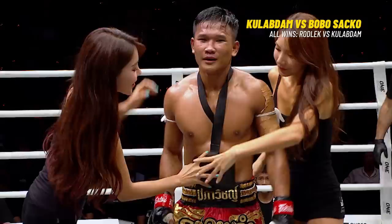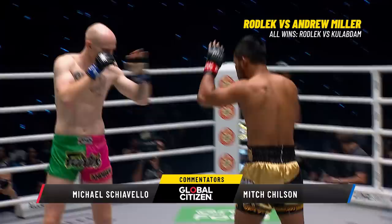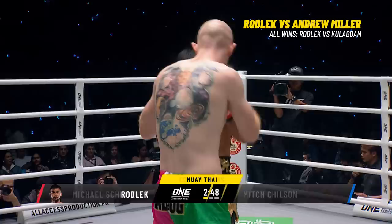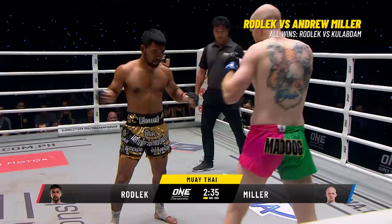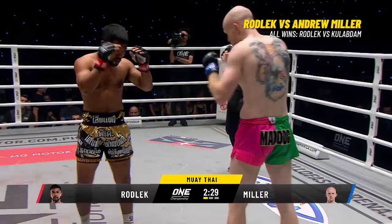The Mad Dog from Scotland versus the man they call the Steel Locomotive from Thailand. Kick from the Mad Dog — how is Mad Dog going to utilize that reach advantage? The jab is going to be key, plus a lot of push kicks — keep the distance and do not allow the world-class striker to get close and start throwing those hands. Rod Laker, two-time world champion, one of over 140 martial arts world champions on the One Championship roster.